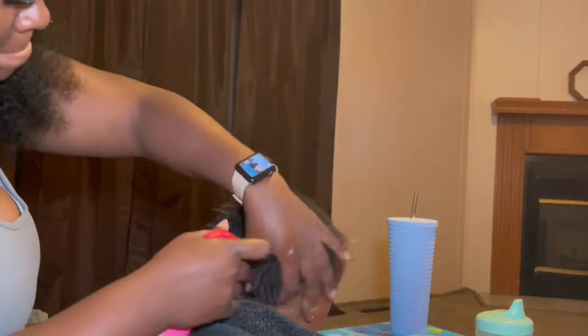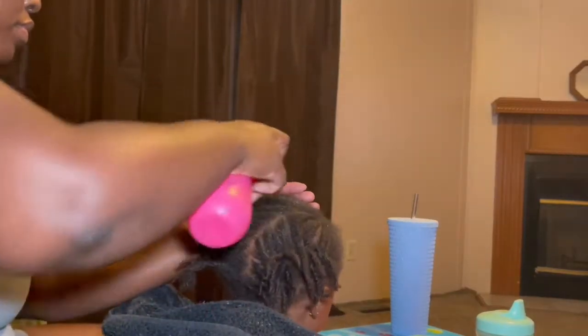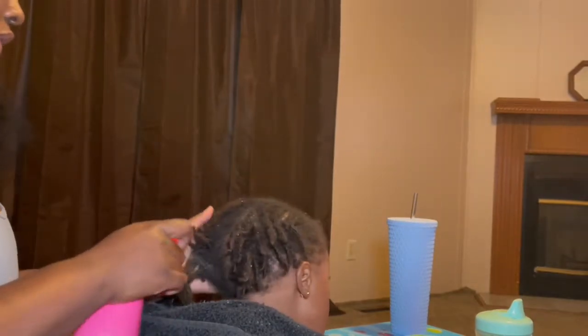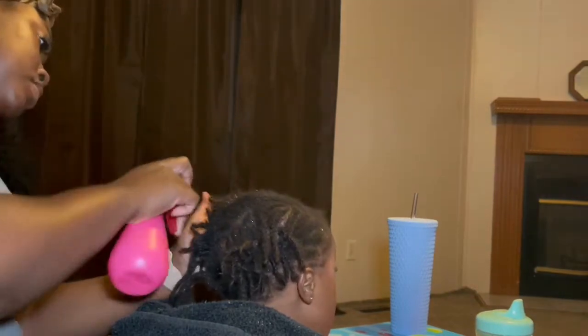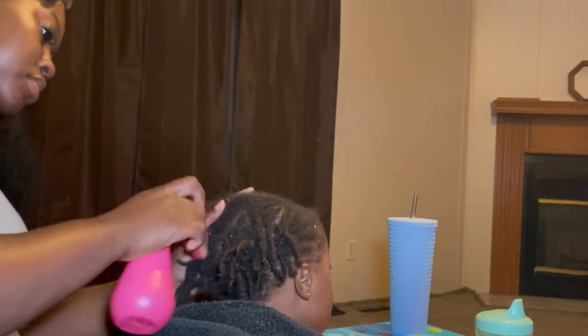Starting this process, I saturate his hair with water. This is just a water bottle I bought from Walmart — I put bottled water in it — and I'm just going through and wetting the hair.